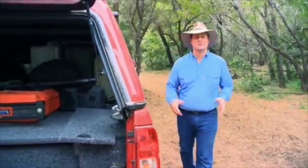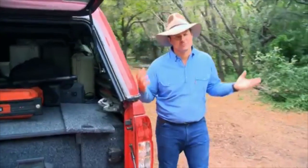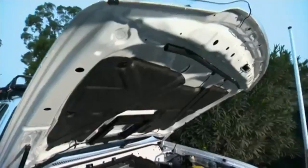Most 4WD drivers appreciate that when you go bush and you want to power some of your electrical accessories like your fridges and lights and that sort of thing, you will need to have a second or an auxiliary battery. But when you start to go shopping for these items, you'll find that there are some vastly different products and features.